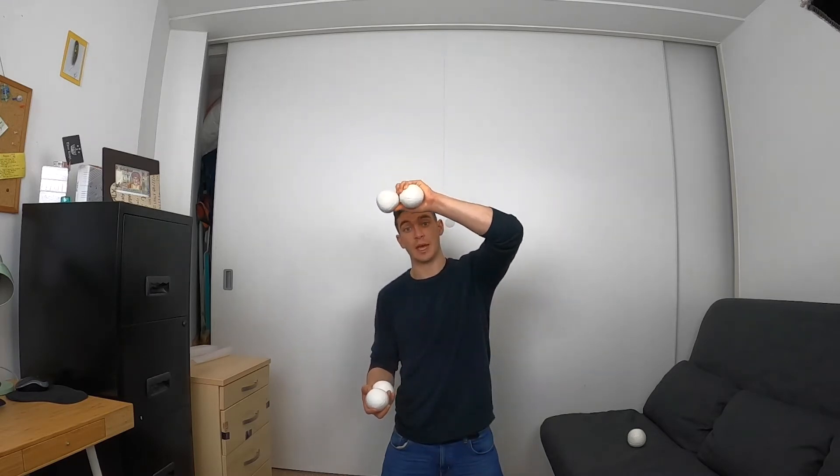So exactly the same otherwise - you're going to throw that one, just before that top ball is coming down you're going to throw these two up, open the hand, catch that top one, catch the bottom one of the multiplex, and so on.